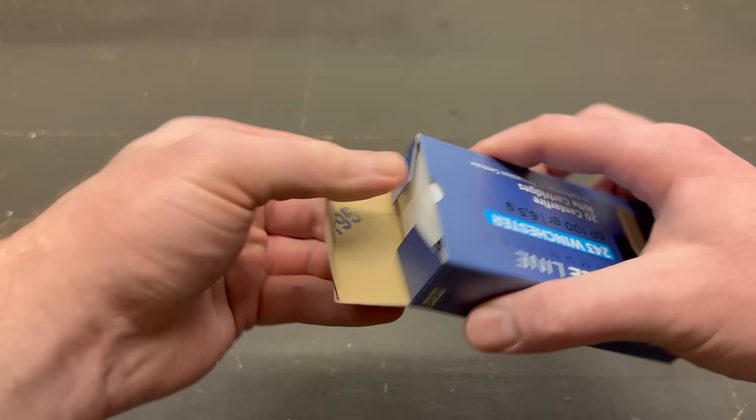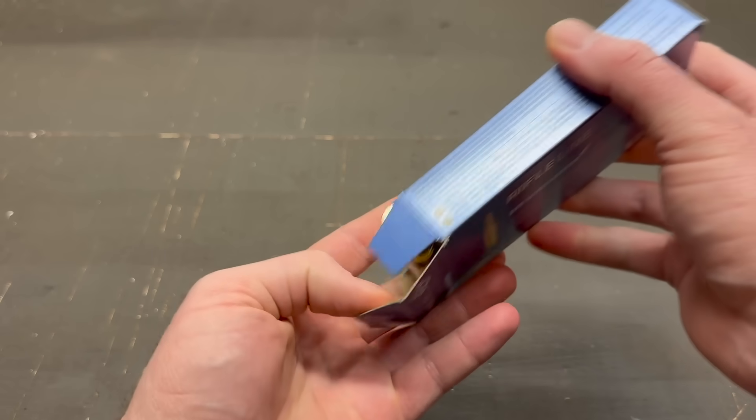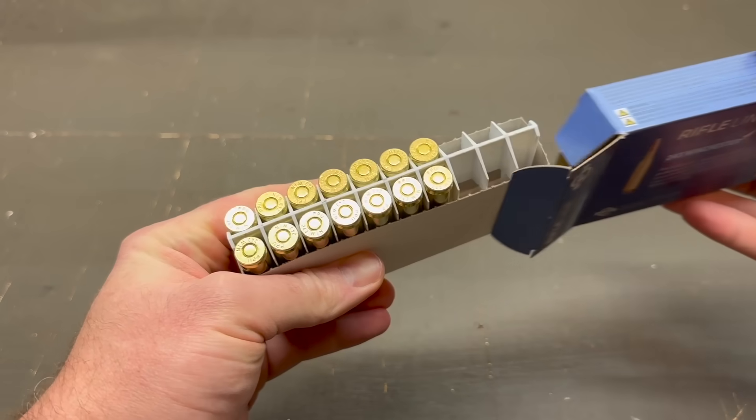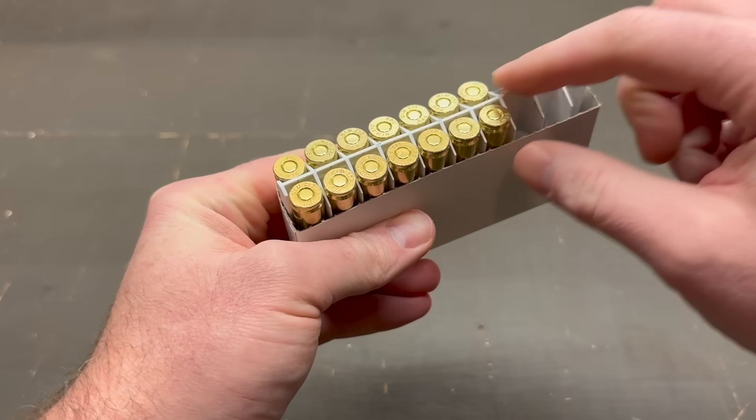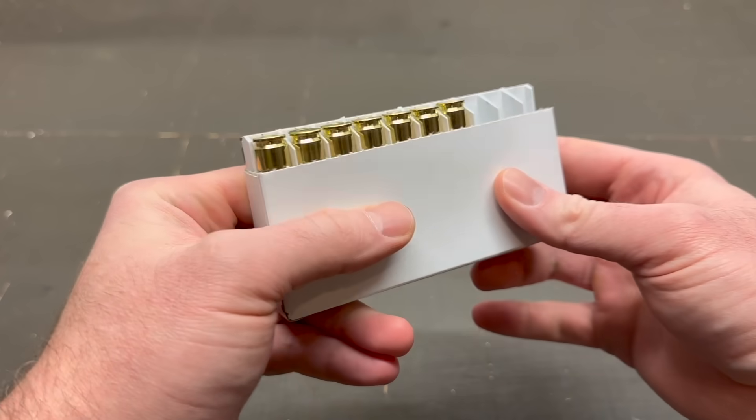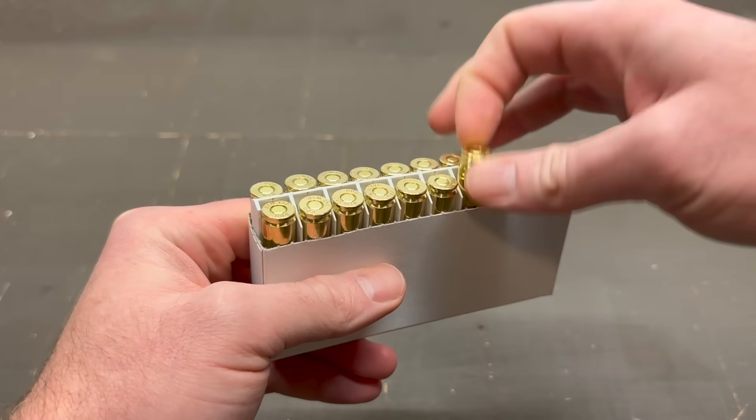Let's go ahead and pop it open, take a look at what it looks like. I am filming this clip after the fact — I forgot to do this while I was out at the range, so I did fire a few rounds. It comes with a little plastic divider inside of a cardboard sort of case.